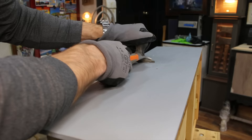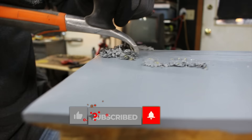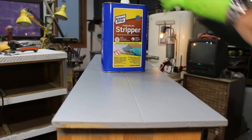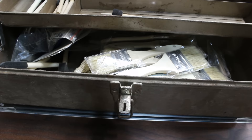When removing most finishes from furniture, my first option is usually using the two-and-a-half inch carbide scraper. I'll be listing all the tools used in this video in the video description. Scraping the paint from this dresser using the carbide scraper proved to be difficult, so I'll move on to using a paint stripper.